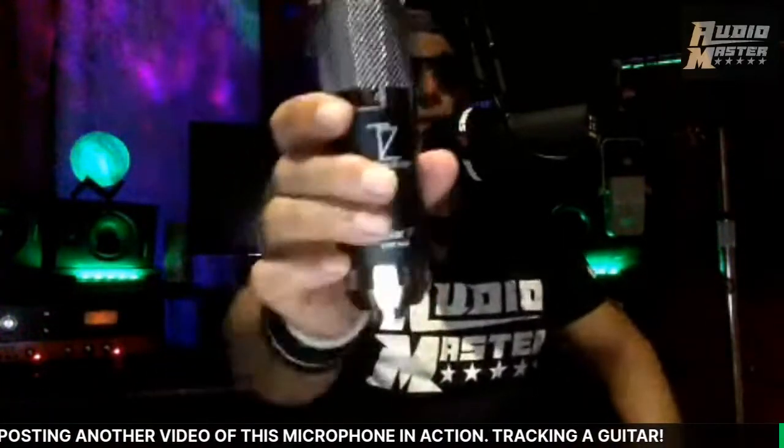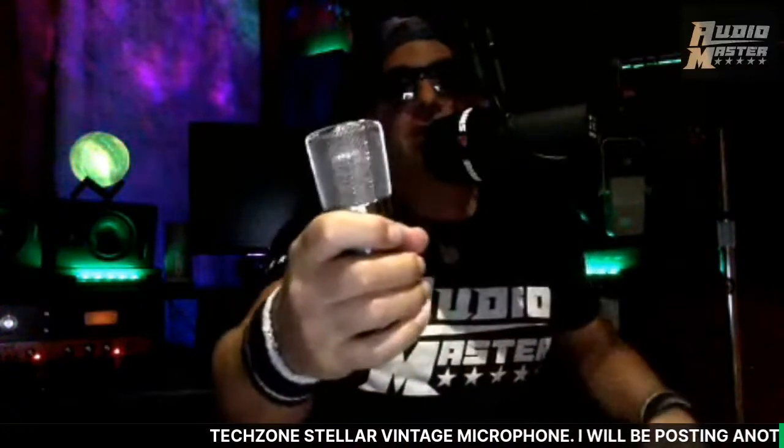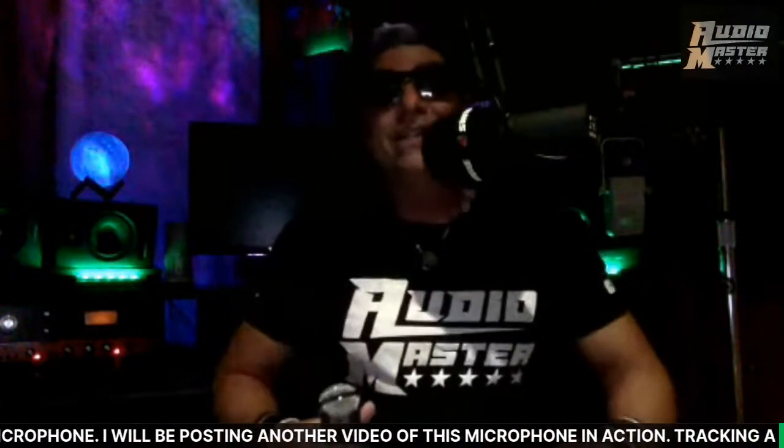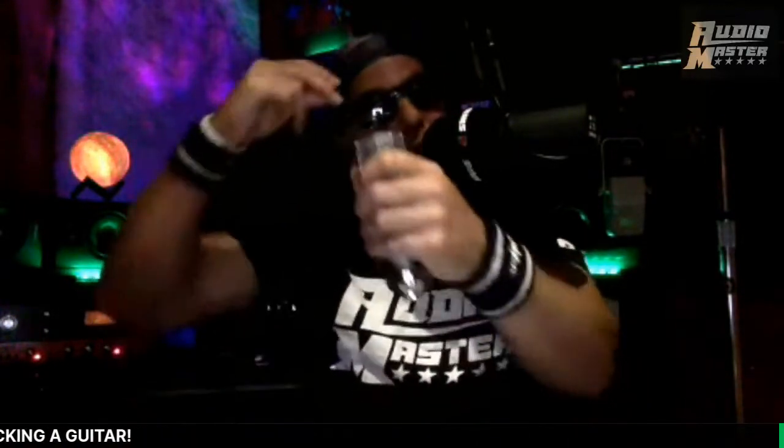I'm excited — I wanted to show you guys this. Thank you for joining tonight. I want to keep it short and sweet, just doing the unboxing on this beautiful microphone tonight. I will make another video — it won't be a live stream, but you will hear what this microphone sounds like on a cranked guitar amp. Thank you so much for joining in tonight — join us again tomorrow night, same time Texas time. Don't miss out, and we will see you later.